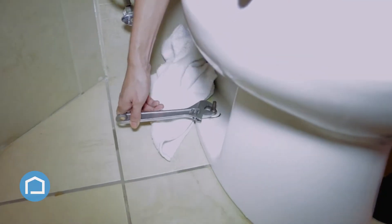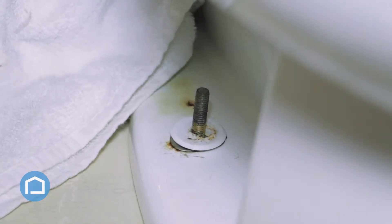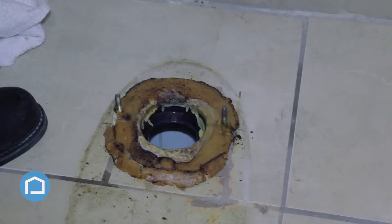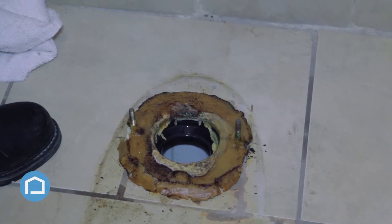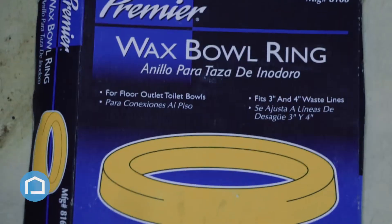Once we have the tank removed, we're going to unbolt the screws at either side of the base of the toilet and lift the bowl out. With the bowl removed, we'll have access to the old seal. We're going to take that out and replace it with a new seal.